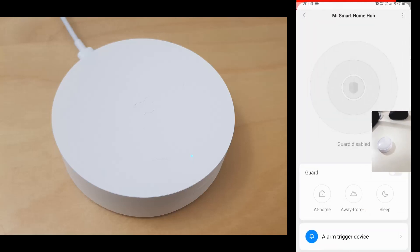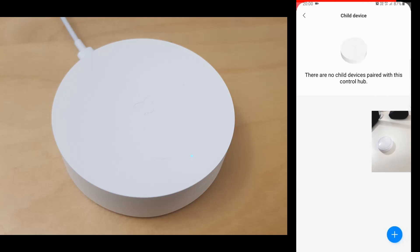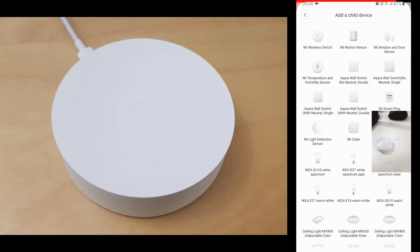The light sensor is the first Zigbee 3 device available for the Xiaomi ecosystem. So let's find the light sensor in the device list.